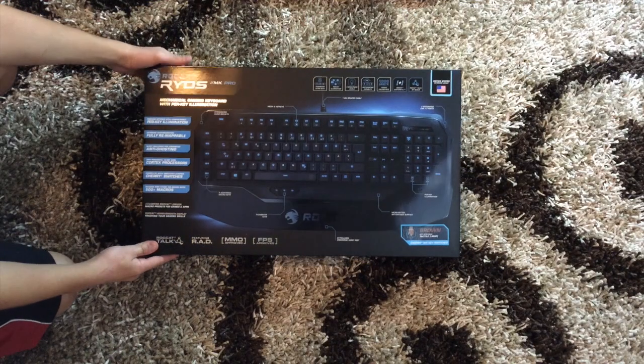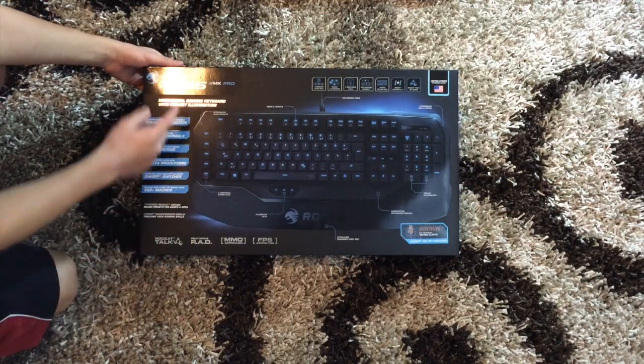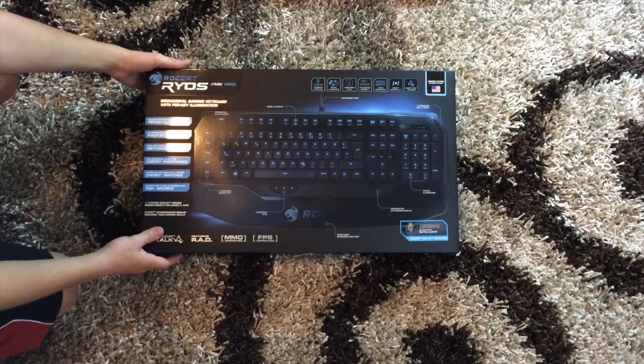Hey guys, Andrew here from Fire Rocker Studios, and today I'm going to be unboxing the Roccat Ryos MK Pro.